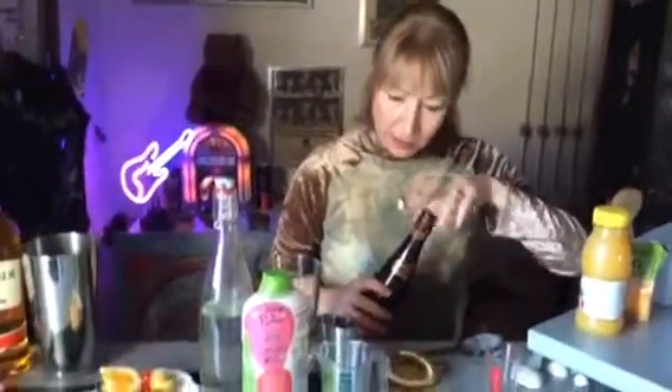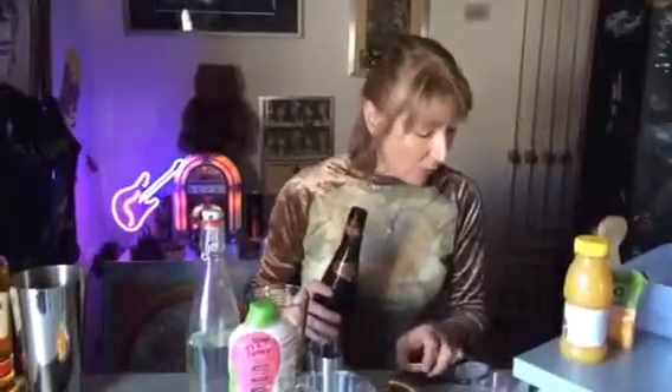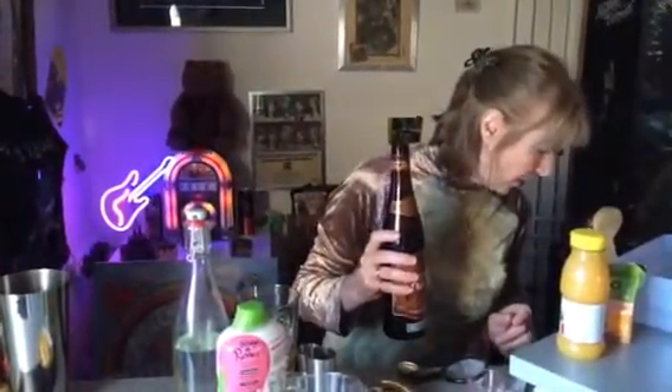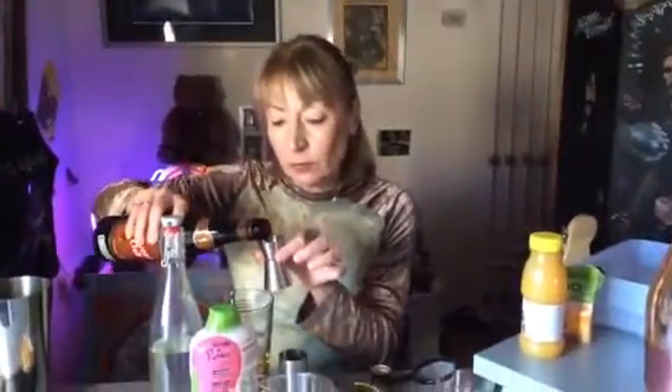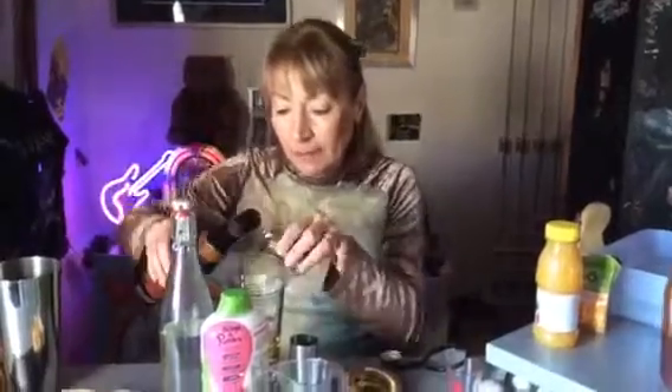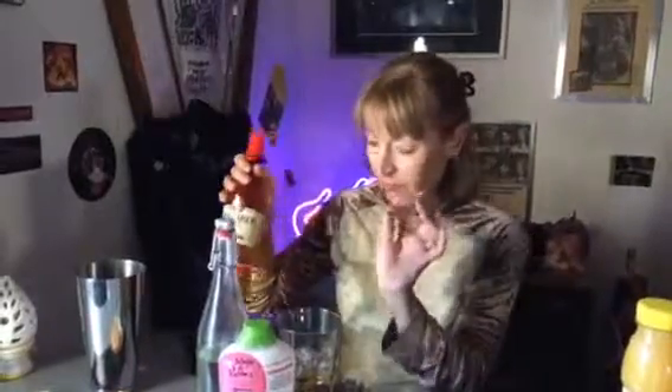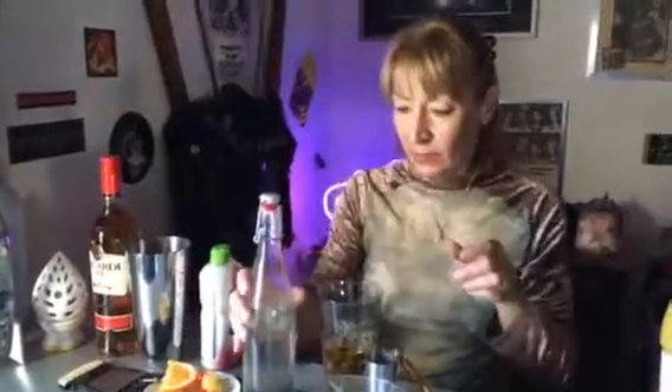Then we're going to have the dark rum — the spiced dark rum, also from Havana Club. And that's going to be another two measures. I'm leaving the Bacardi 151 until the end because that's going to float on top, and I'm going to leave the grenadine until the end as well. However, I'm going to put the juices in now.